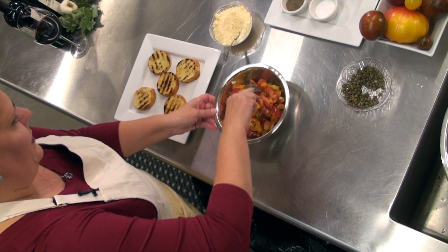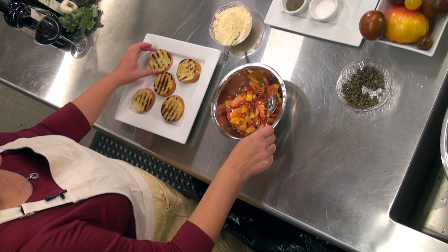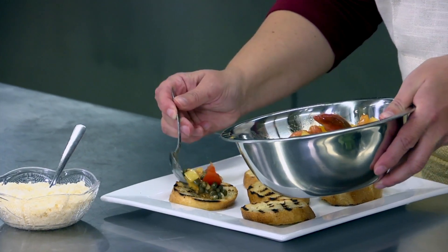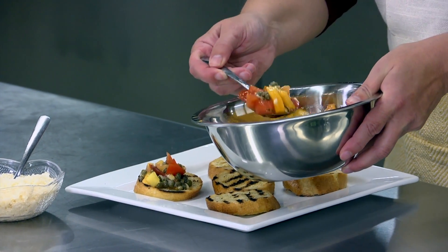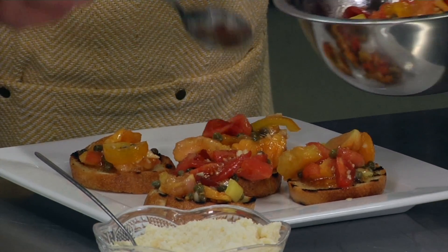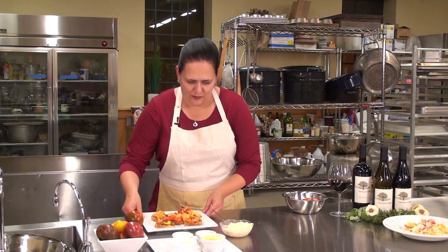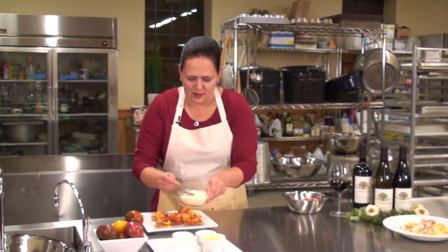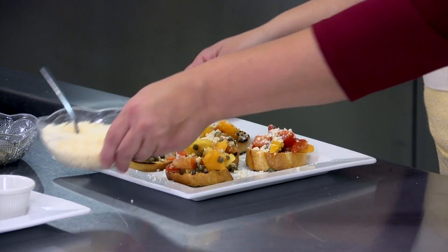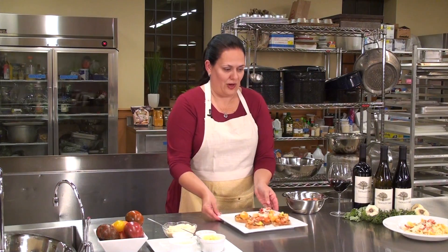A little bit earlier I had grilled some nice bread pieces, so I'm going to turn this into bruschetta. I'm just going to go ahead and top each of these pieces with a little bit of this tomato wonderfulness. I'm going to put a little bit of Parmesan cheese on that. And you're ready for another wonderful meal made out of your fresh heirloom tomatoes.